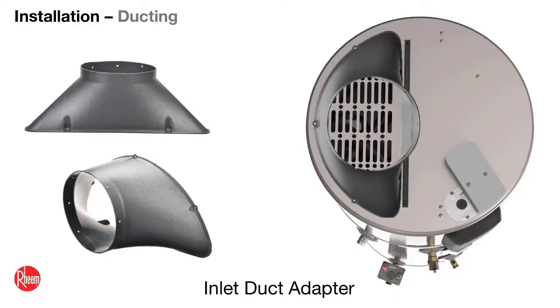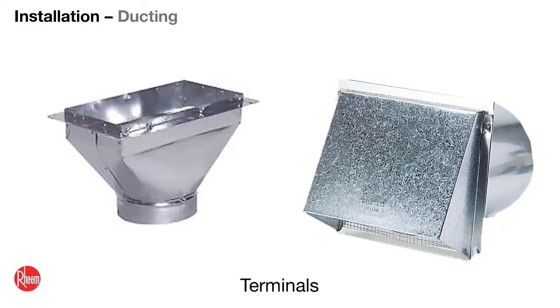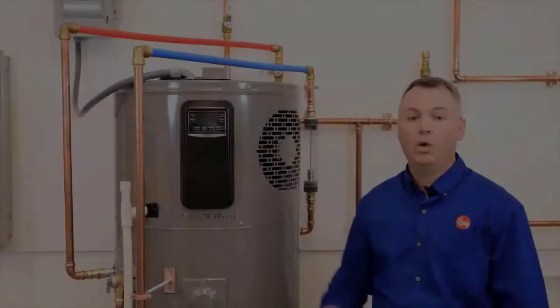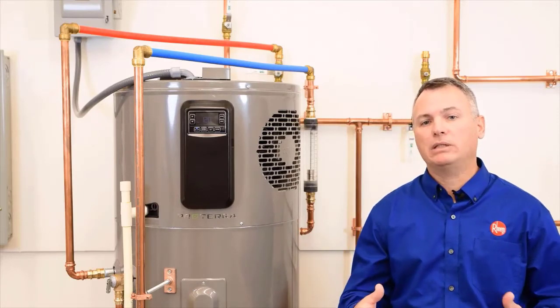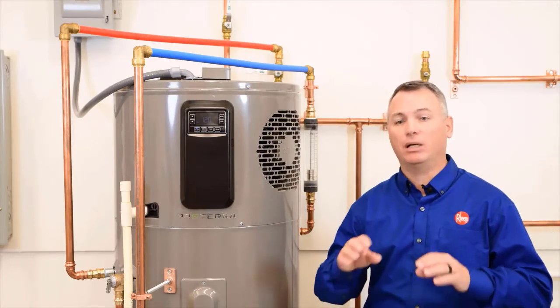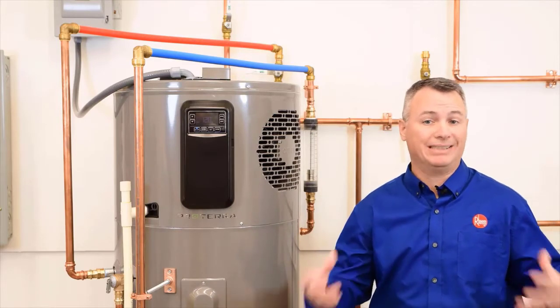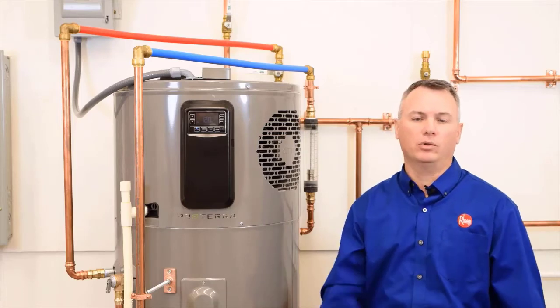Inlet and outlet adapters, terminations for ducting either inside or outside of the house, and the Rheem approved damper kit that you see here, along with other accessories, can be ordered through our parts division or you can check with your local supplier. These following tables show those accessories and their part numbers, maximum allowable run lengths for different duct sizes, and equivalent feet of loss for those accessories.